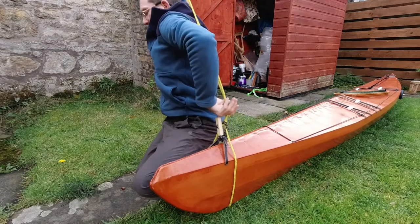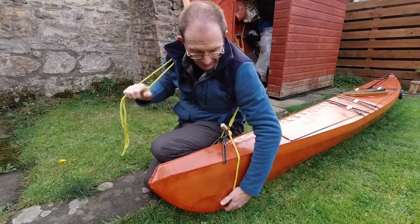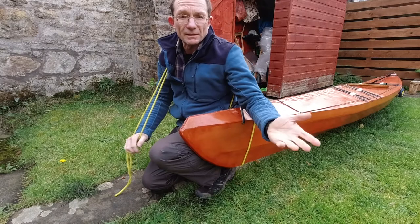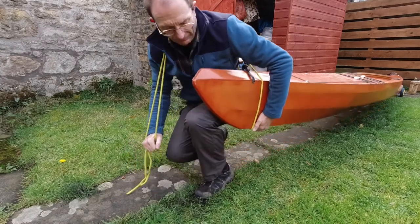I take it around my back and over my shoulder and then I can push with this other hand — my hand on the lifting side can support the hull of the boat but isn't taking all the weight. Then if I need to I can free up this hand to do other things like open gates or whatever.